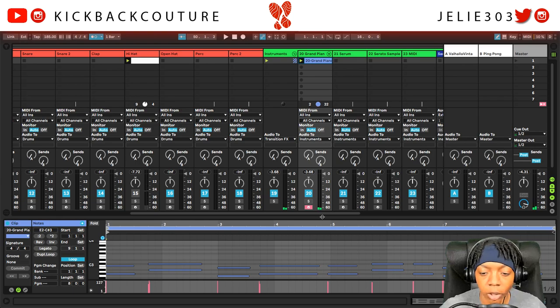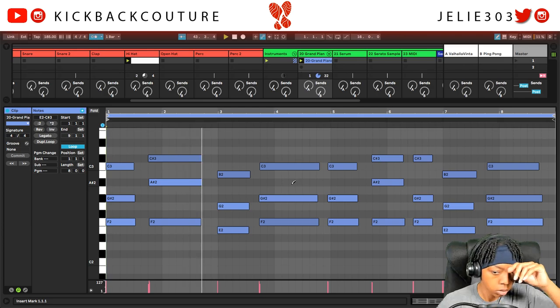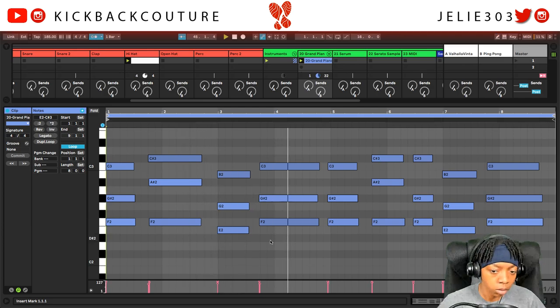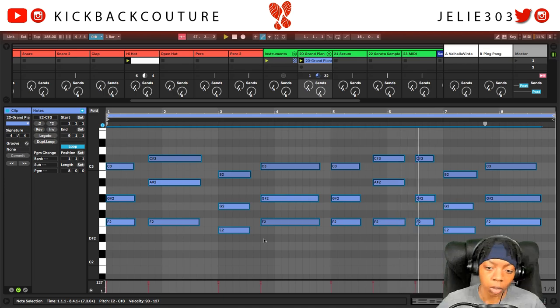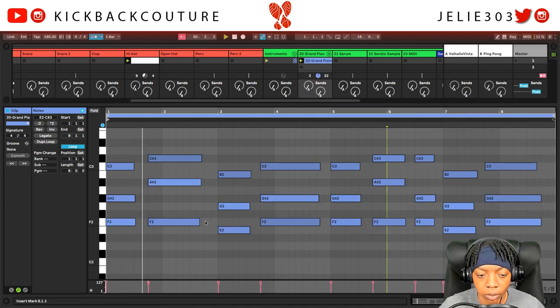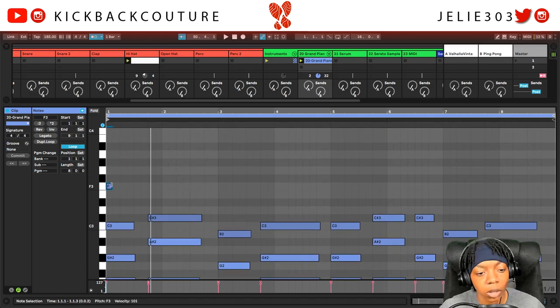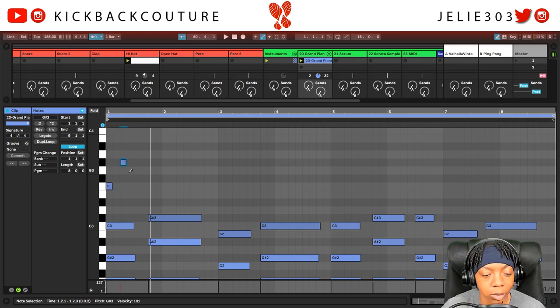Let me go in and fix any mistakes I made — zoom in. Looks fine to me. Let's go ahead and add some top melody notes. These are usually really simple, so as long as it's in patterns of four — the sky's the limit — but it's got to be faster than this.